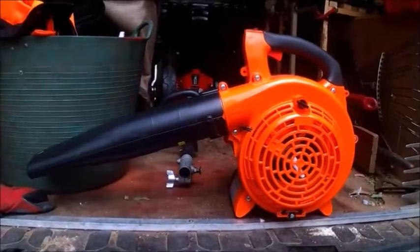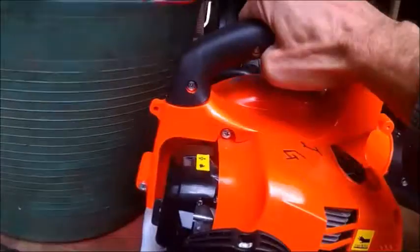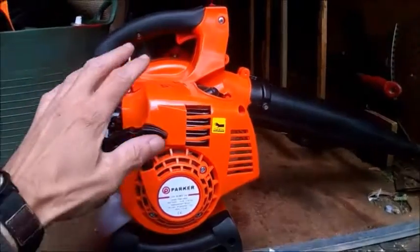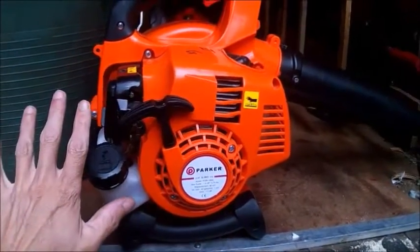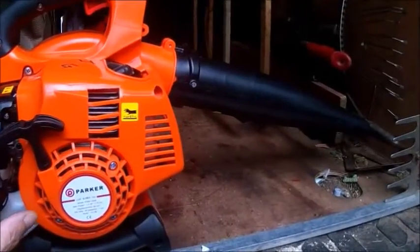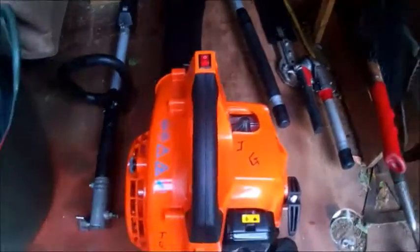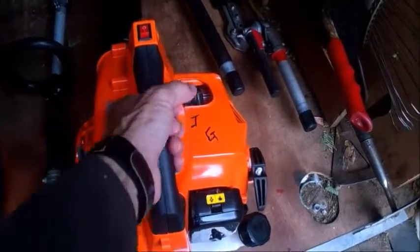This is the side view where the vacuum tube would go. I've got a short nozzle on it — it does come with two tubes but I prefer to have it short. I put my hand in there just for a bit of scale. It's a fairly quiet blower as well, which is a bonus.